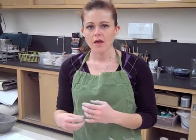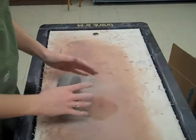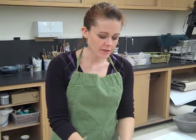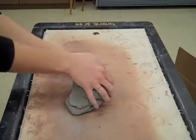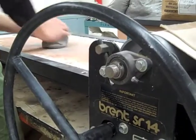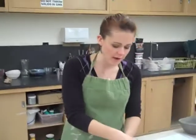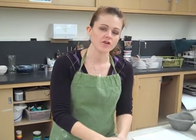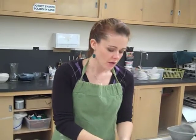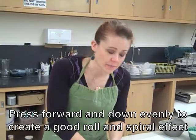To wedge clay, you start with a ball and you can kind of bang it down on the table to initially get all the big air pockets out — you're compressing it and smooshing it all together. Then you put it on a hard surface and push against it, fold it up, push against it, roll it up, so that you're removing those air bubbles but not creating new air pockets. As you continue to do that, the clay should start to make a good spiral. If you're having trouble and feel like you're folding, then you're pressing forward too hard, so ease up on the pressure and make sure you're pressing forward and down evenly to create a good roll and spiral effect.